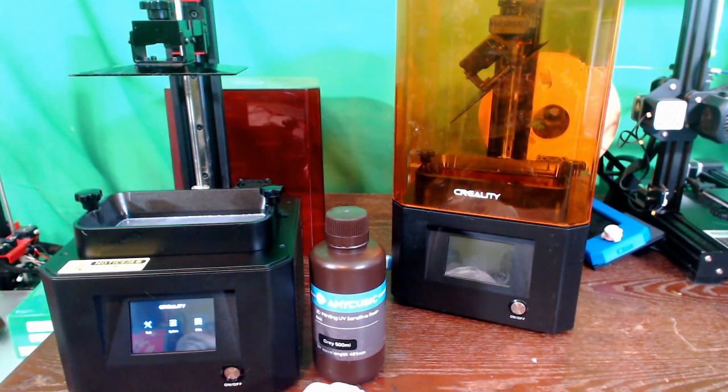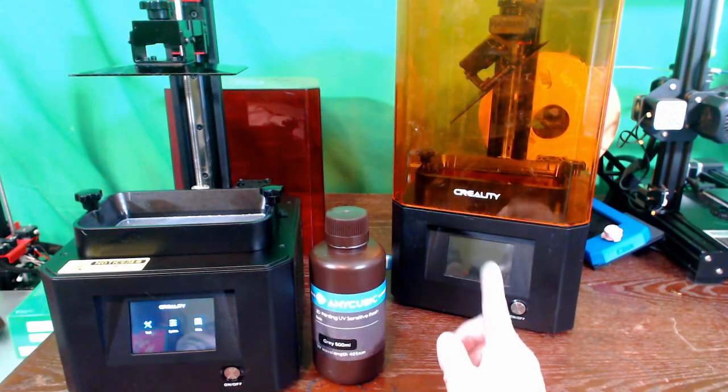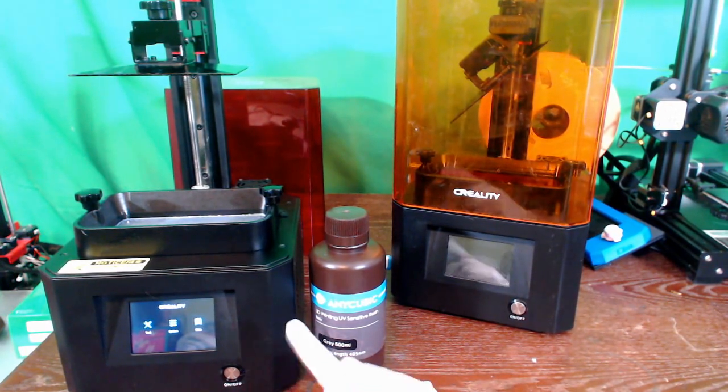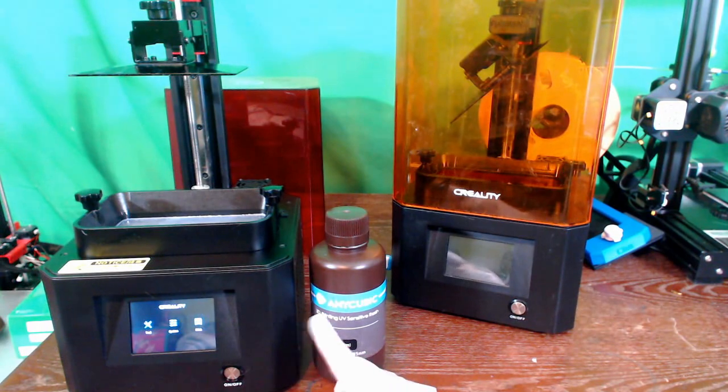It also has a higher resolution and a lot quicker curing and printing time. It takes about six to eight seconds for a layer on the 002R, while the 002H can do it in about one to four seconds — almost between half and a quarter of the time.